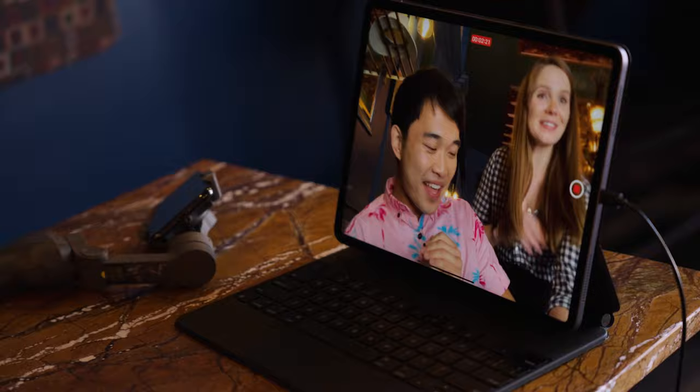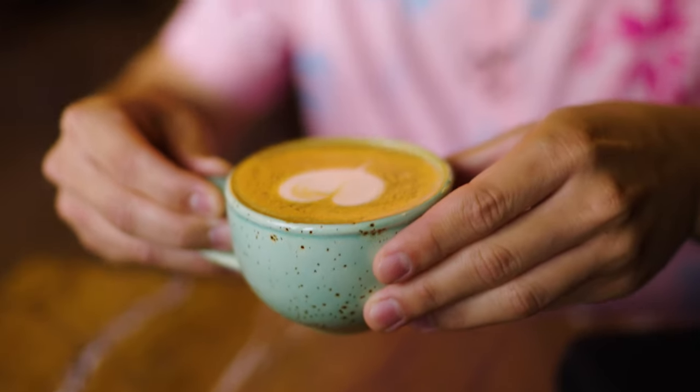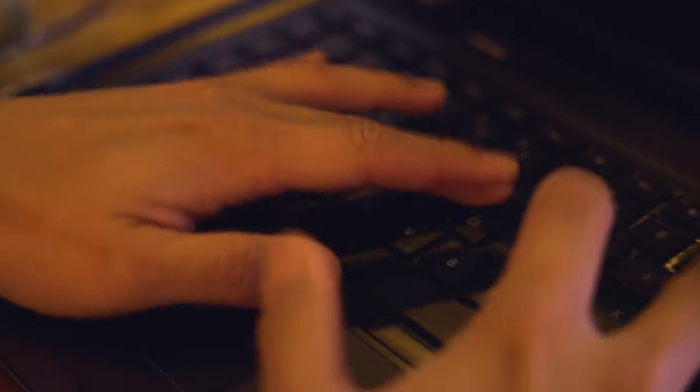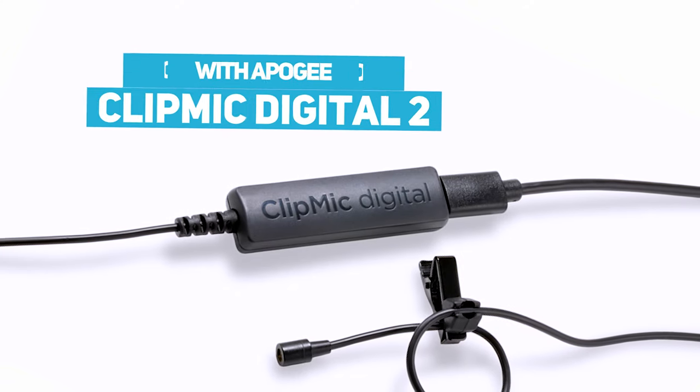Hey guys, this is my grisa. It's beautiful. And when I'm not shooting, I can use the Clip Mic on my laptop so I sound my best on video calls and live streams. And I don't need to use headphones, so no more tangled wires in my shots or in my hair. When I want professional sound on all my devices, I use Apogee's Clip Mic Digital 2.